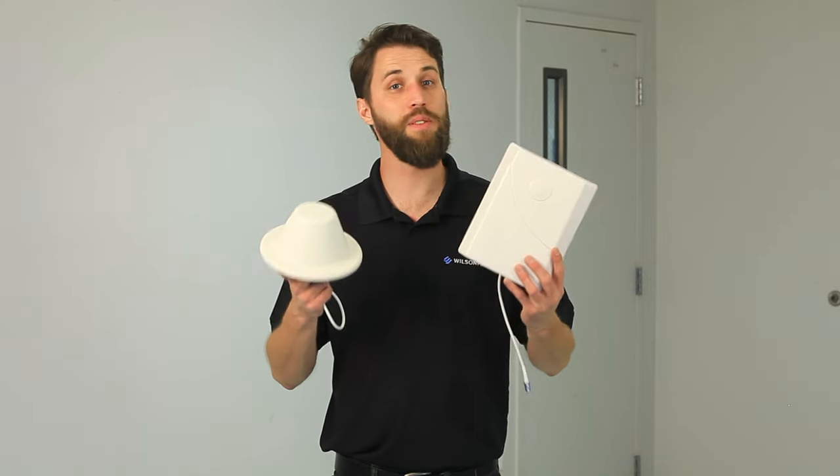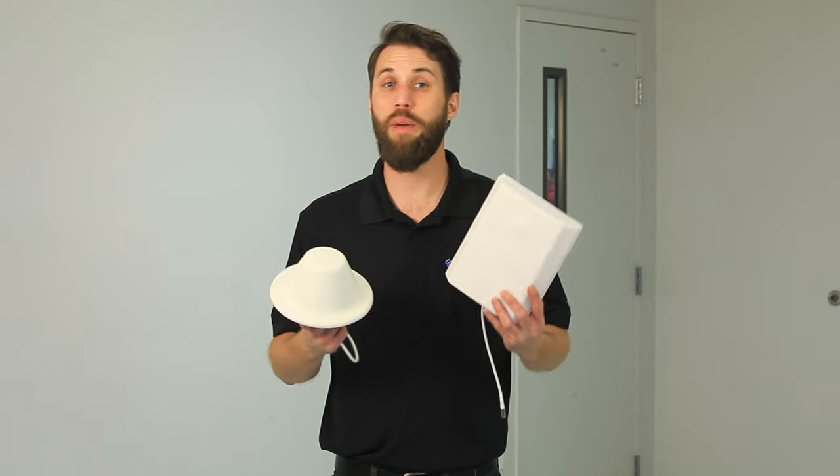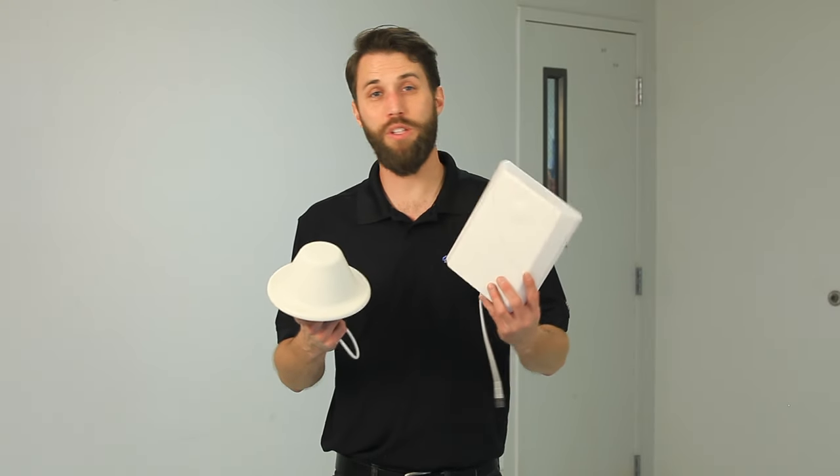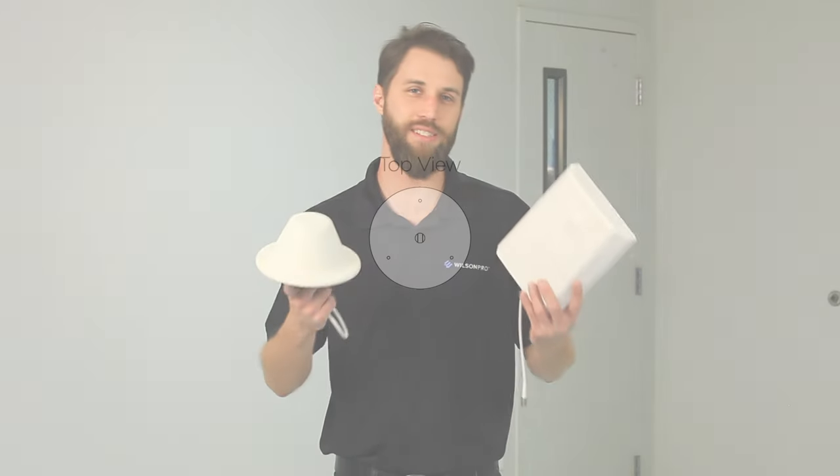The two types of antennas you'll come across are a dome antenna and a panel antenna. The main differences between them really just comes down to their radiation pattern, or how they broadcast the signal.